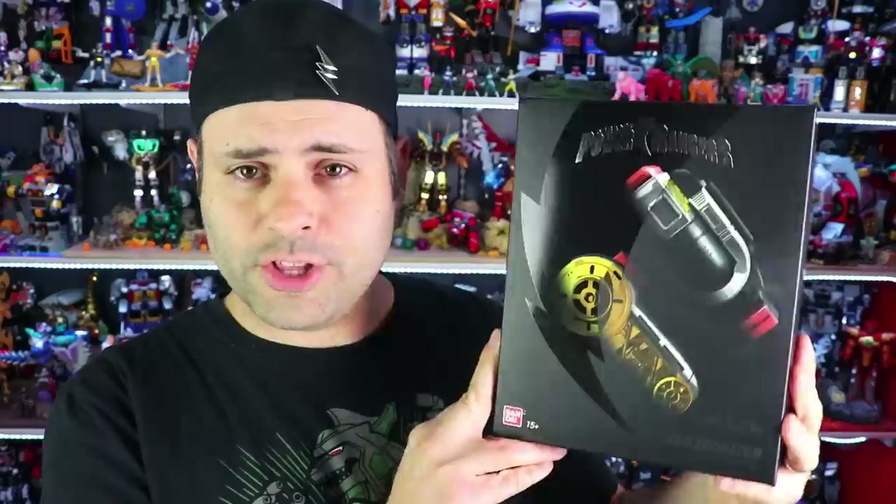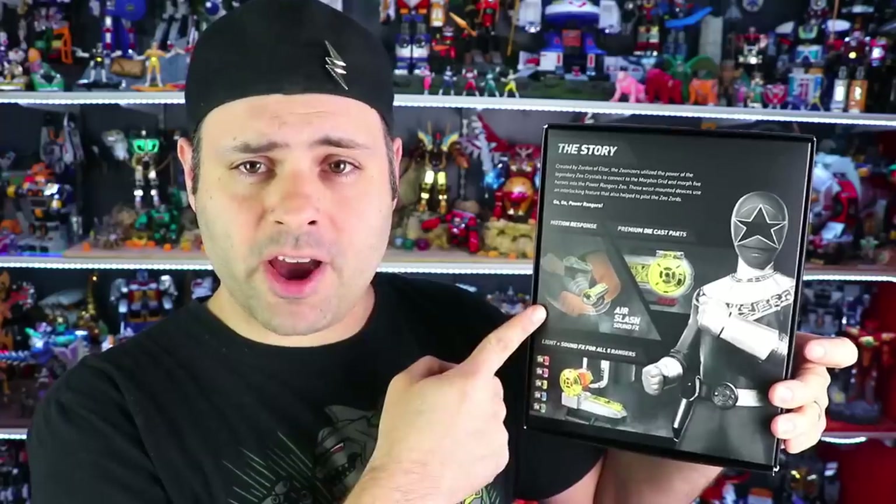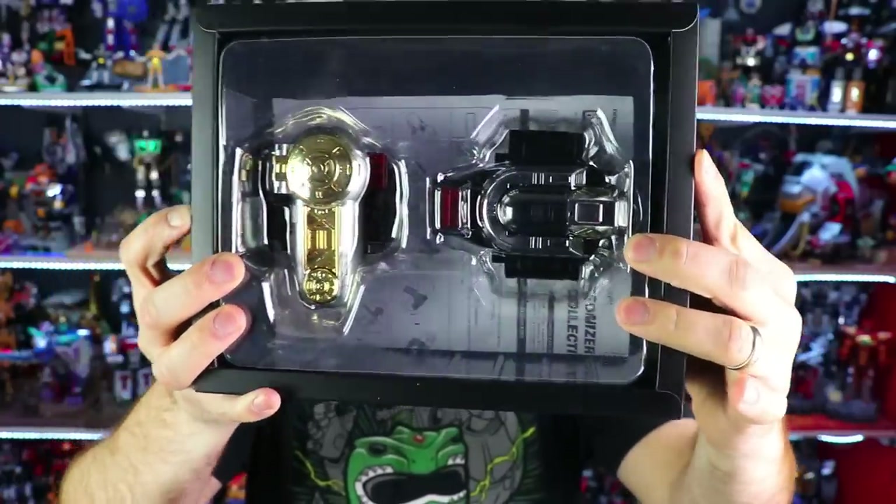Got mine at Entertainment Earth — direct links always in the video description right below the video. Your legacy Zeonizer comes in this nice fancy packaging. Here's the back of it — light and sound effects for all five Zeo Rangers, motion response, premium die cast parts. Here's what the Zeonizer looks like inside the box.